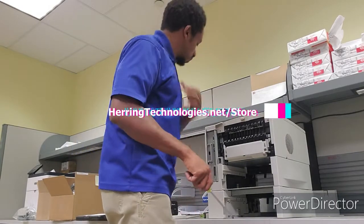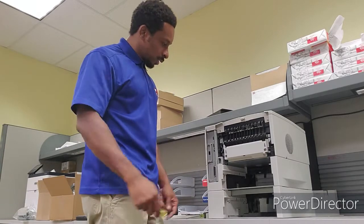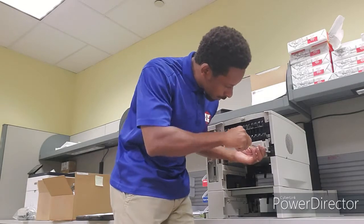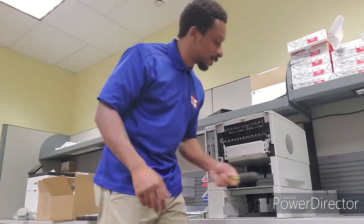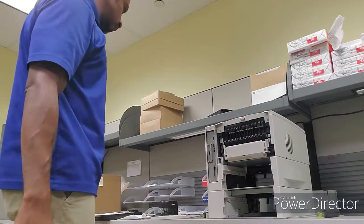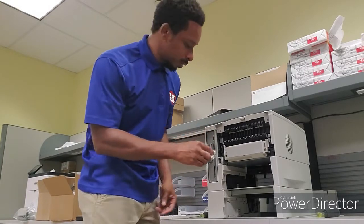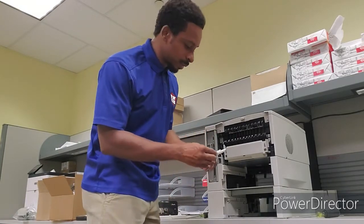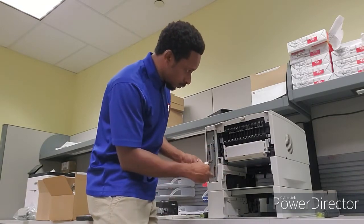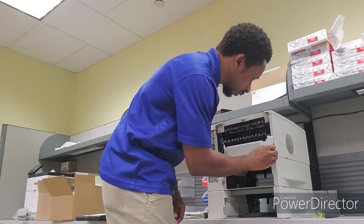I got a couple of laptops for sale that I'm putting out there, just in case you know you might want to not spend a whole lot of money on a laptop. I'm pretty sure some of y'all don't really even use your computer that much. So you'd go out there and buy something brand new.